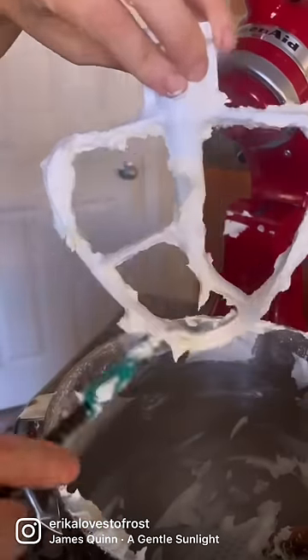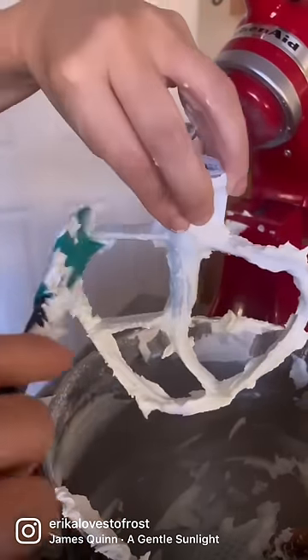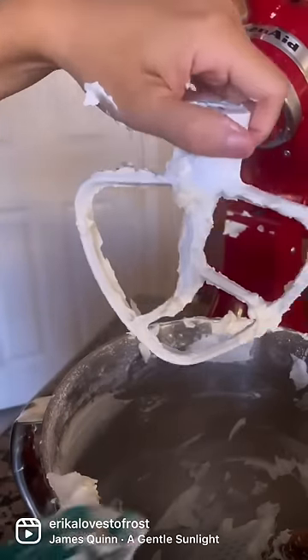Sometimes the spatula doesn't fit entirely, so having that opening really helps get every bit off — and I don't think it's necessary to spend more.